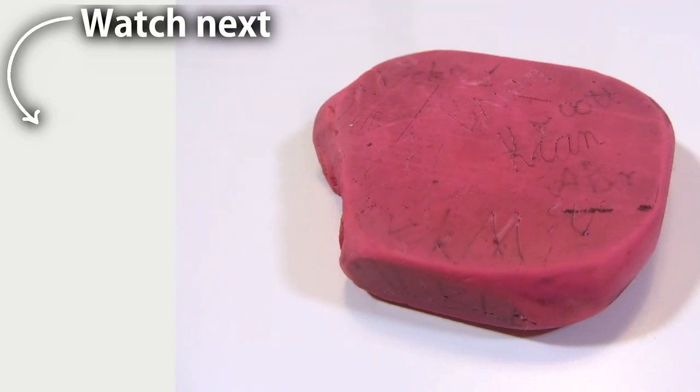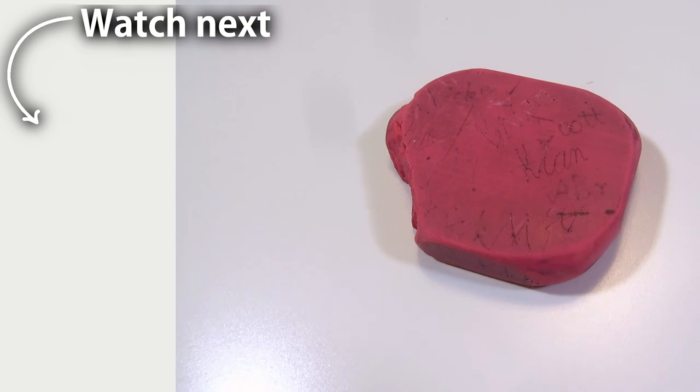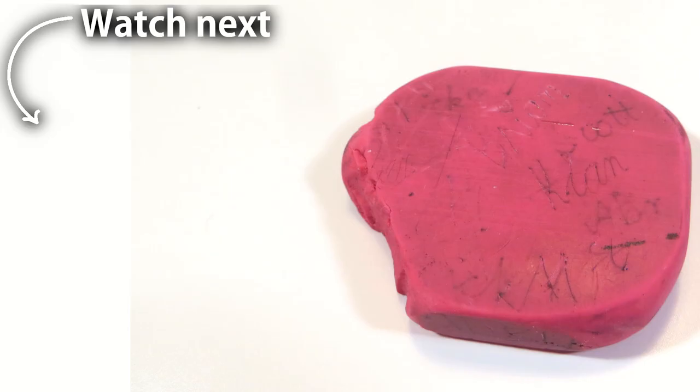Looks like I've carved some names on here as a school kid. How many 90s or early 2000s boy bands can you recognize by these names?